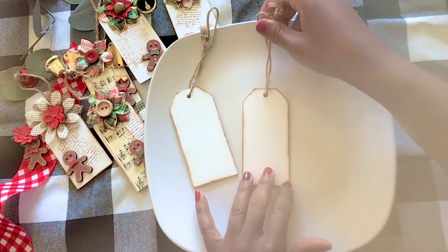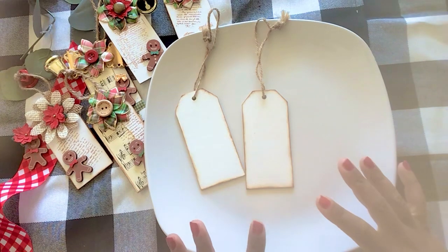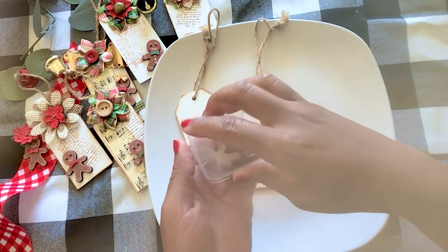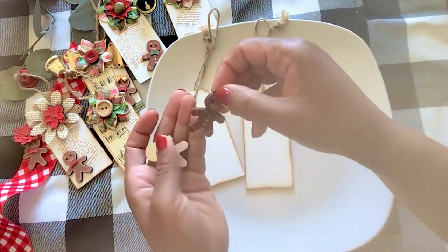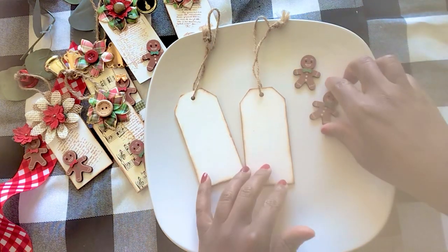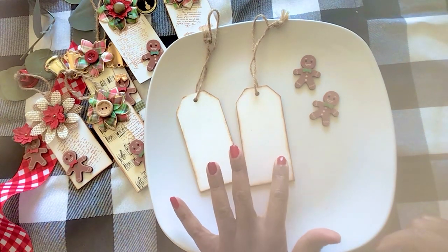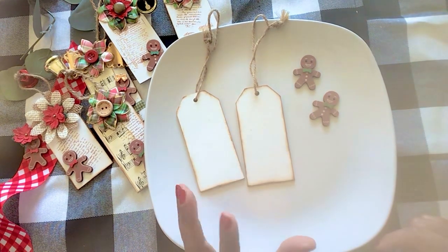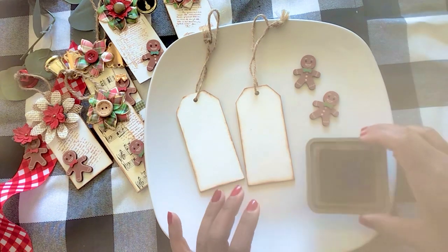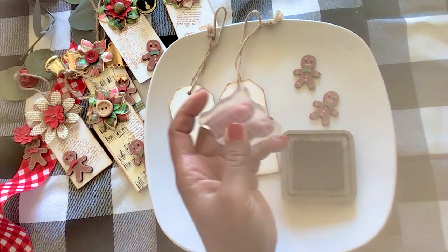Those are my wooden tags that we are going to use today. You can use stamps, you can use any sort of embellishments that you want. I found the cutest little gingerbreads from Hobby Lobby and I thought it would be cute to stick those on a tag. You can write the person's name on the front or the back depending on how you decorate them. I thought we could start off with a stamp, so I'm just going to take some ink and then my little stamping block here.